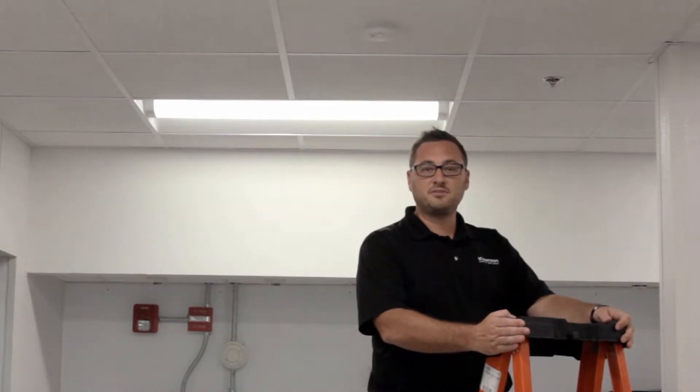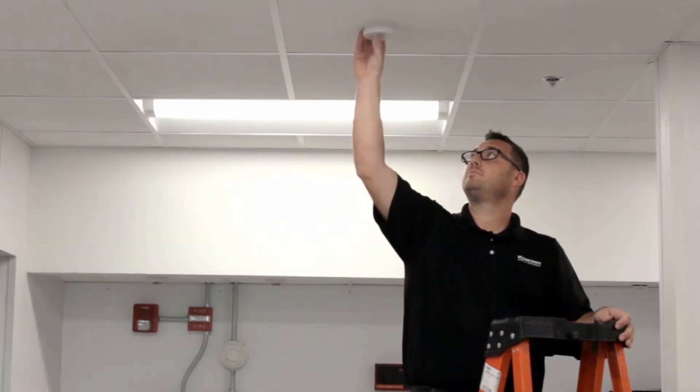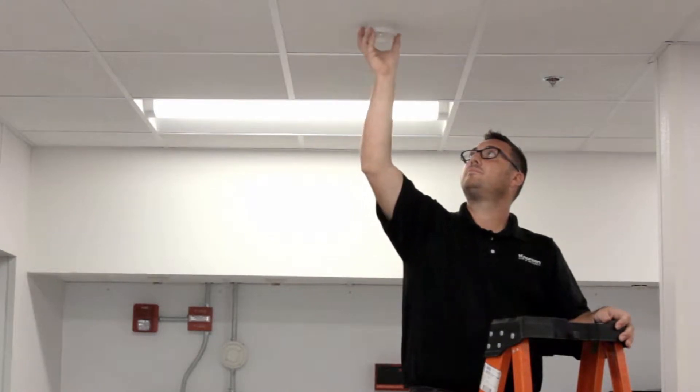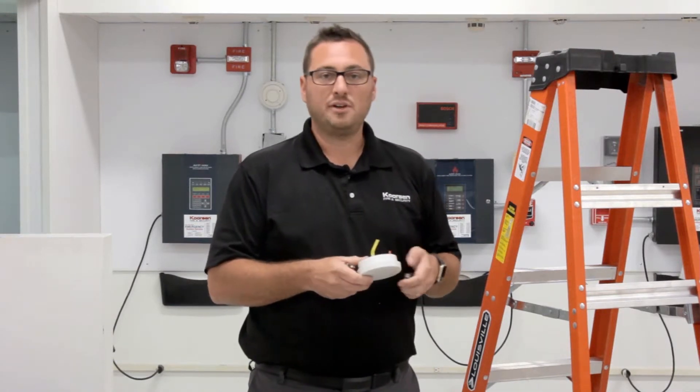Most manufacturers recommend checking your smoke alarms weekly by using the onboard test button. You may need a ladder to do this safely in your home. If pushing the button doesn't sound the alarm, it's a good idea to replace your battery and rerun the test.